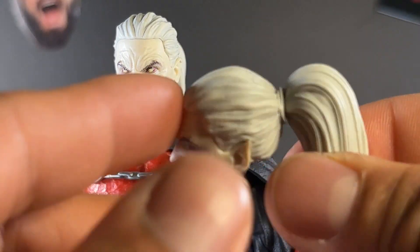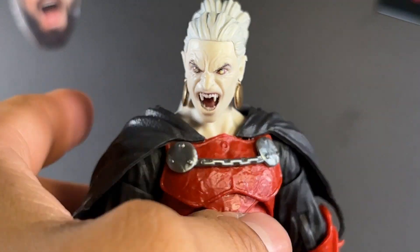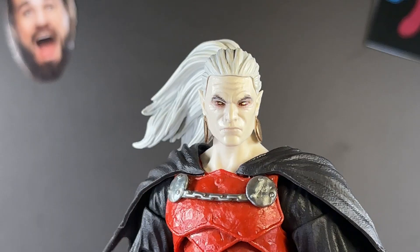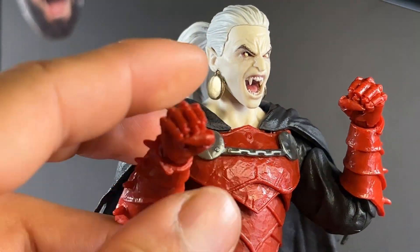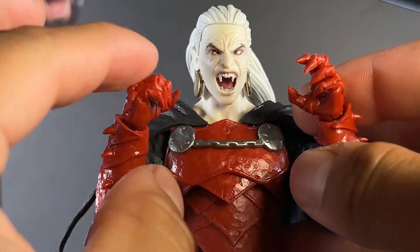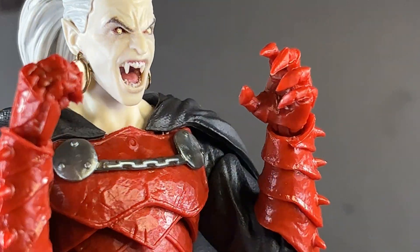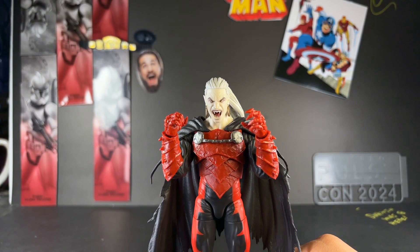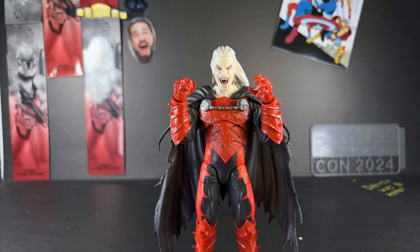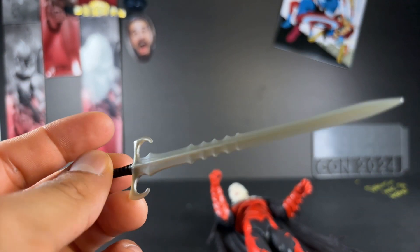A really cool feature is that you're able to swap the ponytails out — the neutral ponytail can go on the angry expression, and the dynamic flared ponytail can go on the neutral head sculpt. He also comes with two fisted hands with great sculpted detail, plus alternate hands: an open splayed hand and a wide open hand with sculpted damage on the claws. What isn't great is that's a mismatching pair of alternate hands — Hasbro, please stop doing this. For the final accessory, he comes with a sword: silver plastic and very pointy.